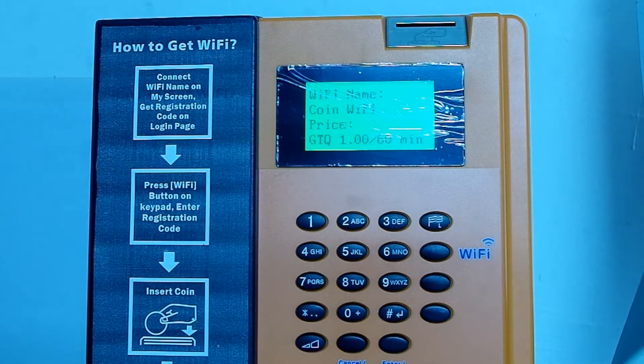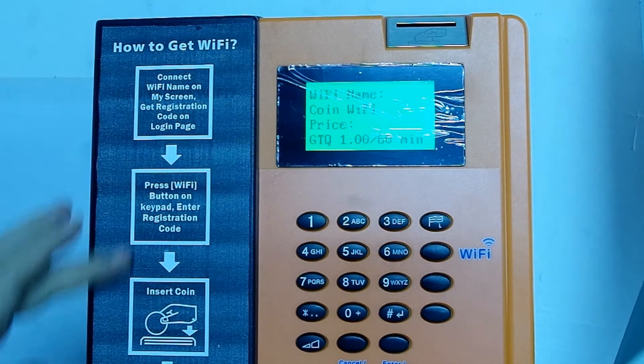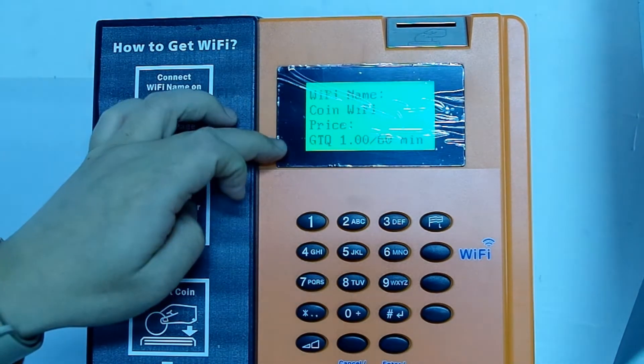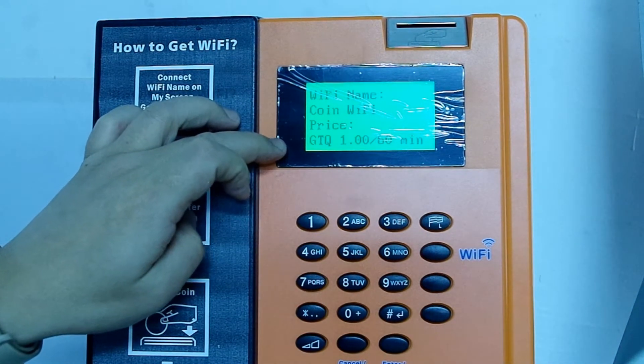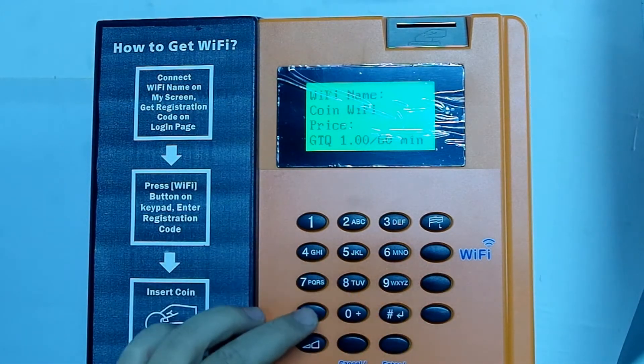Hello everyone, today I would like to demo how our indoor cooling Wi-Fi machine works. This is the indoor cooling Wi-Fi machine. It has an instruction label here to tell you how to use it, a screen to show the Wi-Fi name and Wi-Fi price, and some buttons to let you operate the machine.